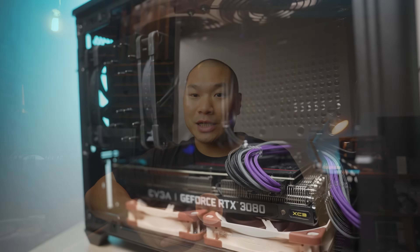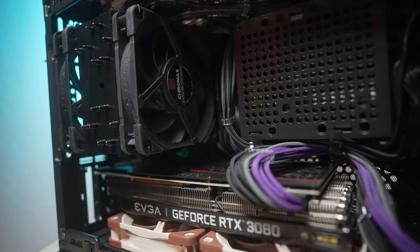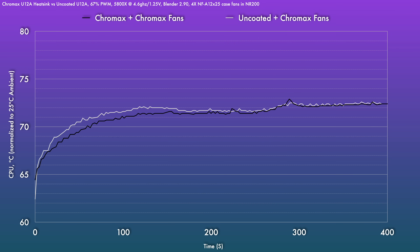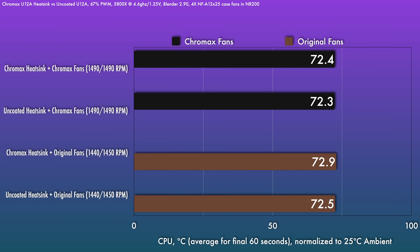With that in mind, let's compare the performance of the two heat sinks. I'm testing with the 5800X locked at 4.6 GHz on 1.25 volts on the ASUS X570 ITX board in the NR200, with four NFA 12x25s as case fans, targeting approximately 1500 RPM on the Chromax fans — the only difference being the choice of heatsink. Looking at final temps in the last minute of the blender render, normalized to 25°C ambient, we're looking at a 0.1 degree delta between the two heat sinks with Chromax fans and a 0.4 degree delta with the tan and browns — well within run-to-run variance. The slightly faster RPM response from the Chromax fans at the same PWM signal results in about a 0.3 degree benefit. Functionally, Noctua did a great job — if there is any consistent penalty from the coating, you're not going to notice it.